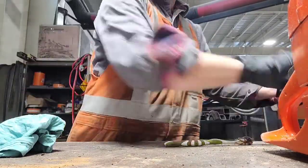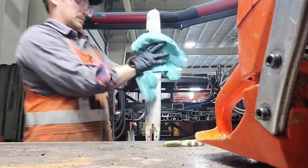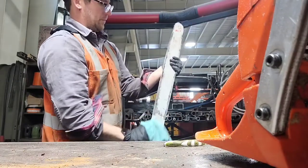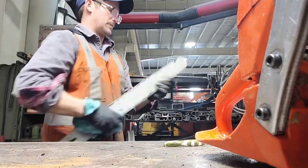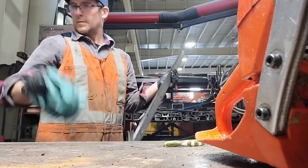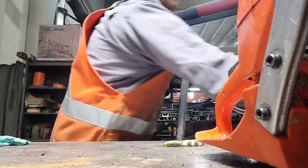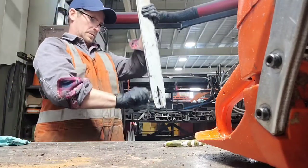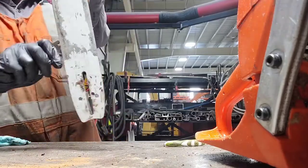Now I'm going to clean up the bar — this is a 24-inch bar; I normally run a 30-inch on my 372. I'm checking the sprocket to make sure it's free of debris. Now I'm going to scrape all the gunk out of the bar rails — for that I just use a thin piece of steel like the edge of my file gauge.